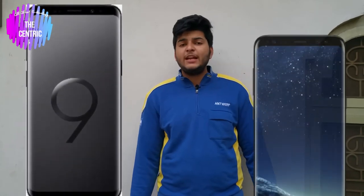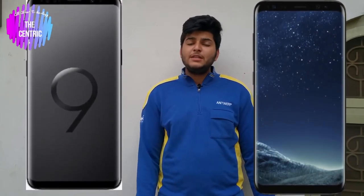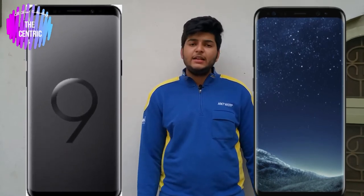If we look at both phones — the Samsung Galaxy S9 and S8 — from the front, there are no physical changes except that the bottom bezel of the S9 is slightly thinner than that of the S8. Most of you won't be able to notice that. On the back side, there are some noticeable changes.